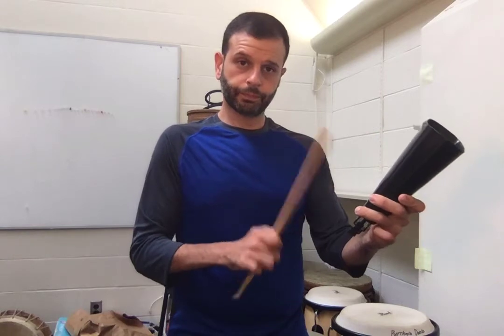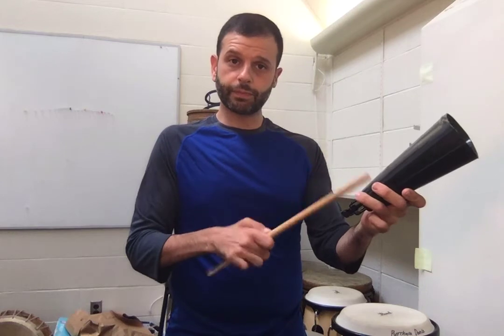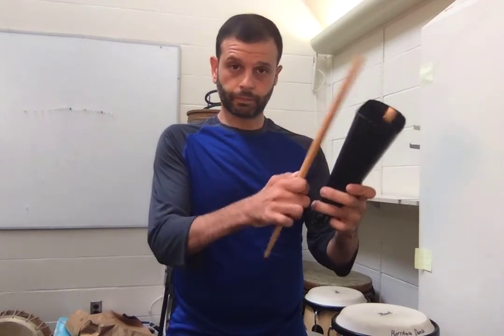This is our low sound, this is our high sound, like that.